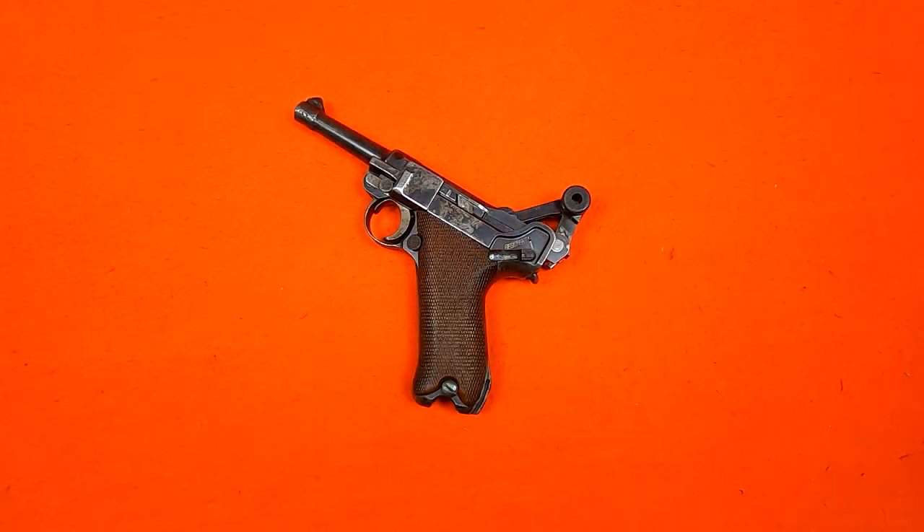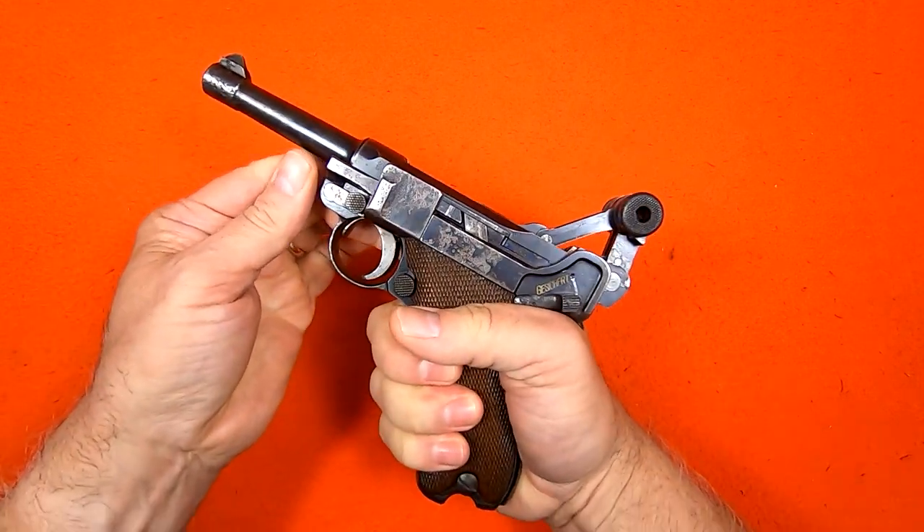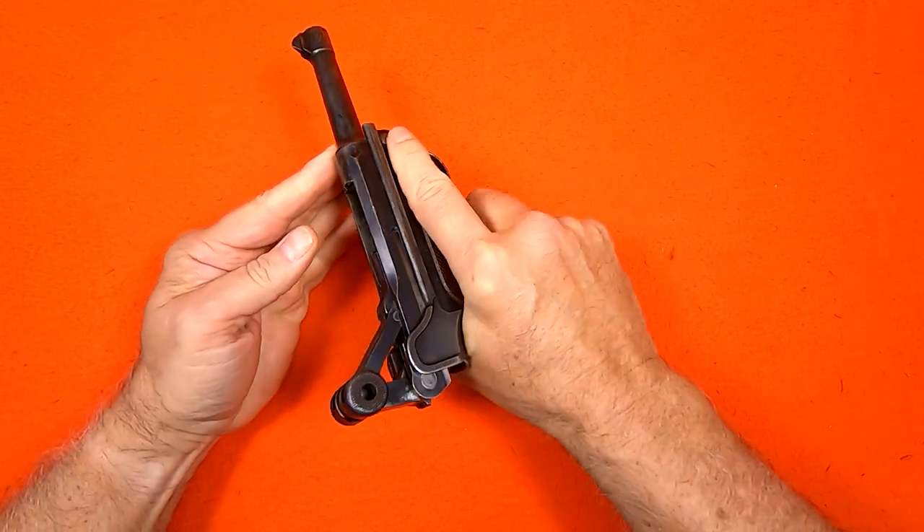All right, let's get started. The Luger, more so than most pistols I've worked on, is one that you want to make extra sure it's unloaded, because it can be unintentionally discharged even after you take it apart.